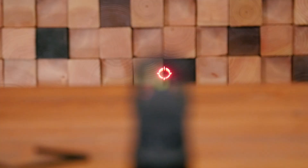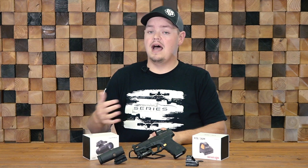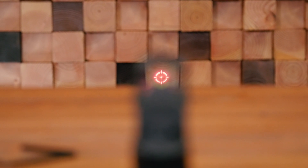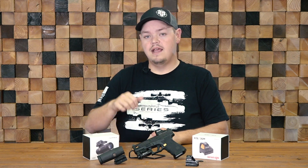My favorite thing about this is it has three different reticles: just a 65 MOA ring, a 65 MOA ring with a 2 MOA dot in the center, or just a standard 2 MOA dot in the center. I generally prefer the 65 ring with the 2 MOA dot. For fast up-front shooting, I can just put it inside the ring and pull the trigger. If I need a very refined aiming point, I can transition my eyes from the ring to the dot and make really accurate, precise shots.